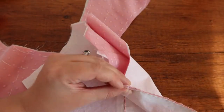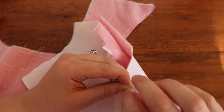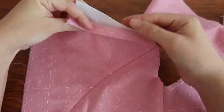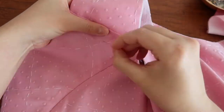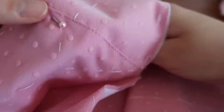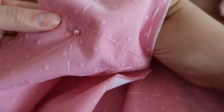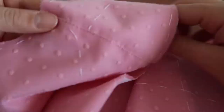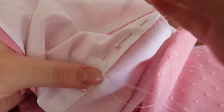I sewed up my back princess seam and side seam using the English stitch, and then it's time to move on to the shoulder seam. I've pressed the seam allowance on the back down and I'm going to sew the shoulder strap down by top stitching it to just the pink top layer, then go back and whip stitch the linen-cotton lining in order to get a nice clean finished edge on the inside.